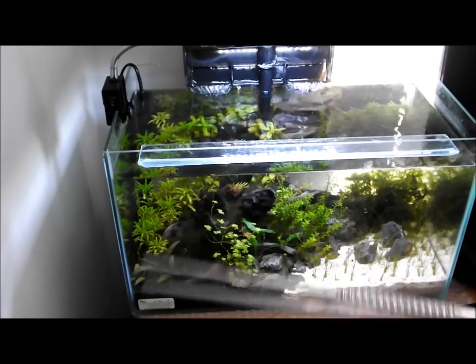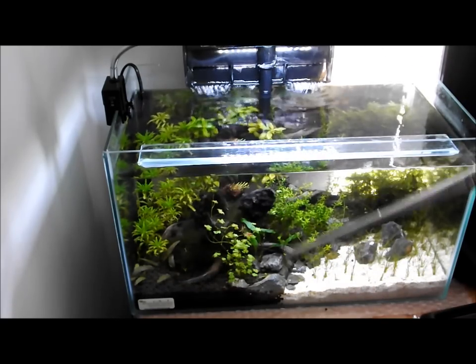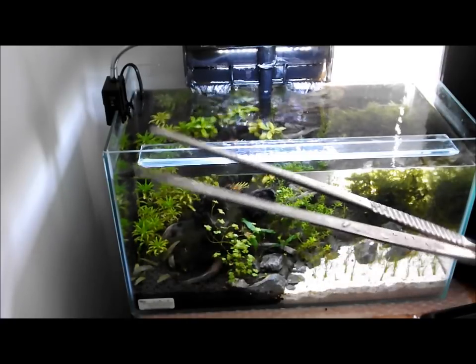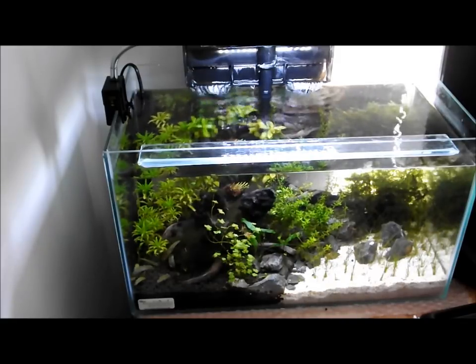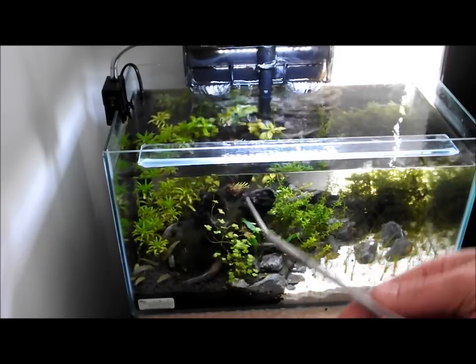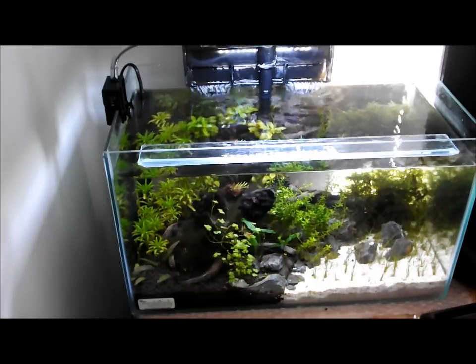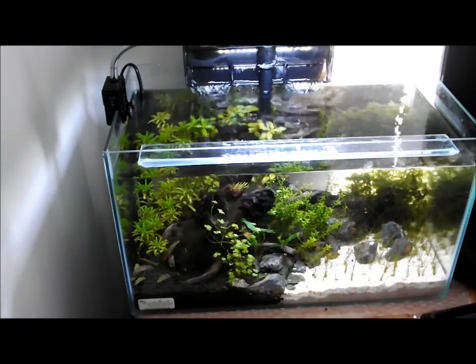Get yourself a nice long pair of tweezers for when you do your water change — it just allows you to pick stuff up without getting your hands too wet. This pair is actually 250mm long so I can get right down to the bottom without getting my hands wet at all. You also want to get yourself a pair of scissors, preferably with a curve or an angle at the bottom, just so you can get in there and trim the plants nicely where you want to.